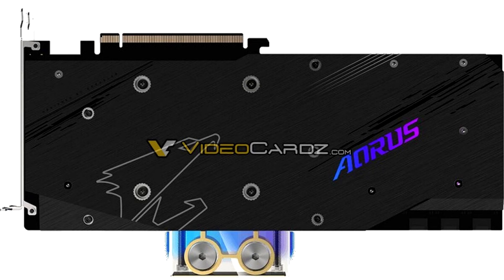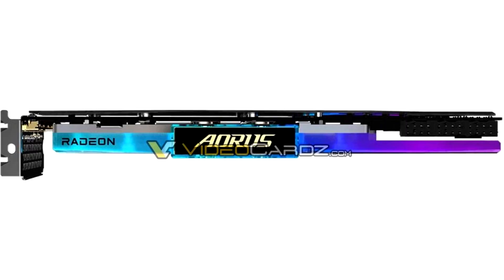As its name might suggest, the card comes with a factory-fitted full-coverage water block, and is targeted at those with DIY liquid cooling setups. The water block uses nickel-plated copper as its primary material, with an acrylic top that's further capped off with polyvinyl film.